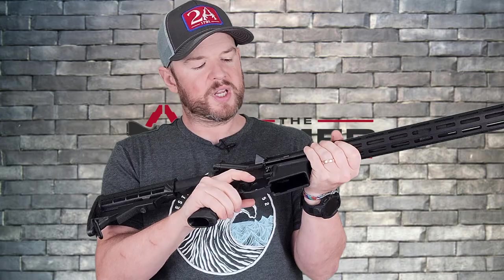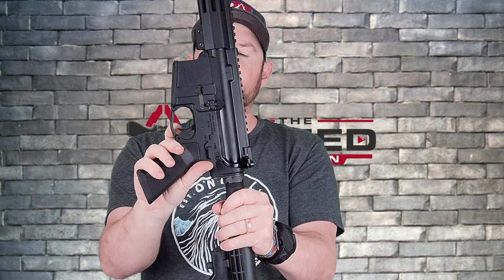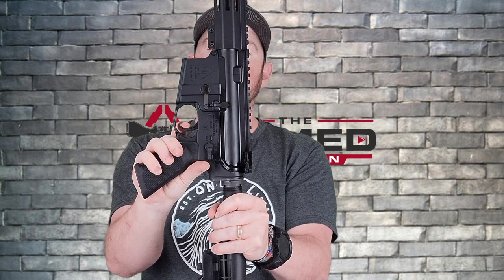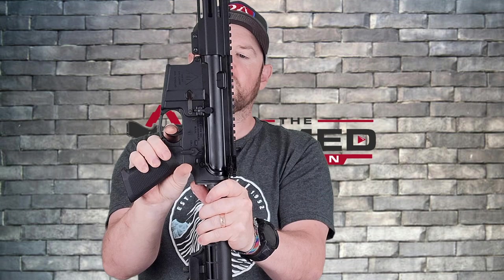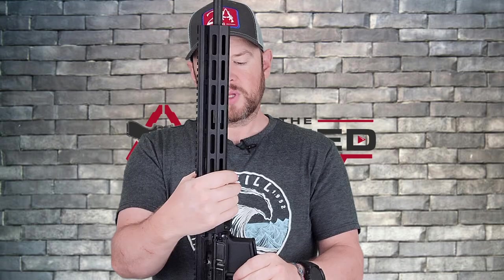Moving down to the trigger — it's a mil-spec trigger. You've got pretty much no take-up, maybe a millimeter of take-up right there. You've got a decent break, then the reset — a little bit of let-out — and that's it. It's a mil-spec trigger, works just fine. It also has a slightly flared magwell, which is very typical of any AR-15.